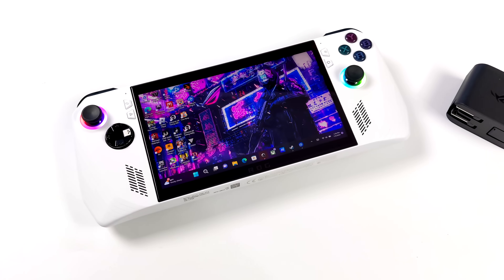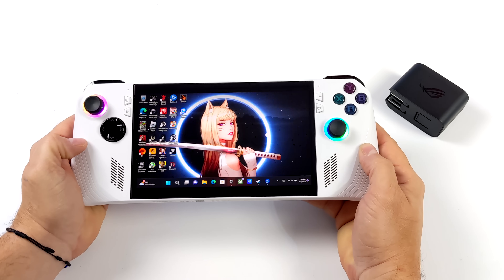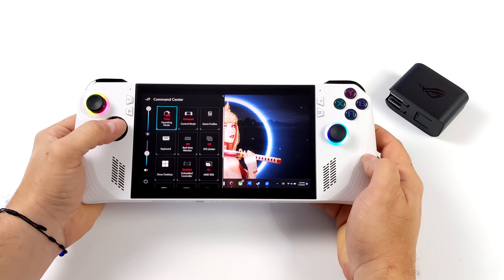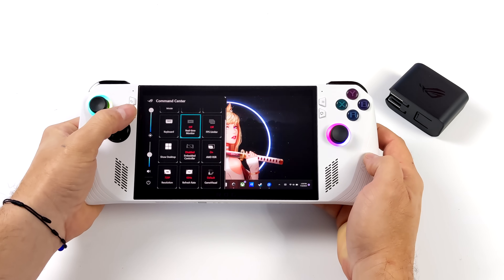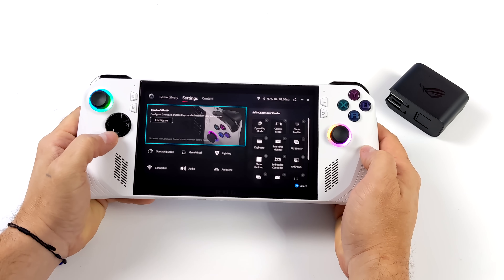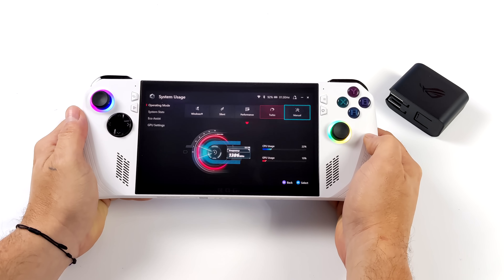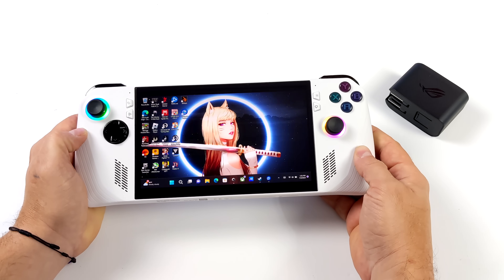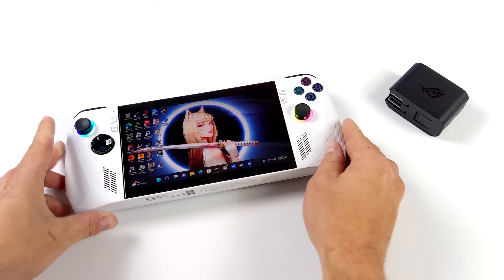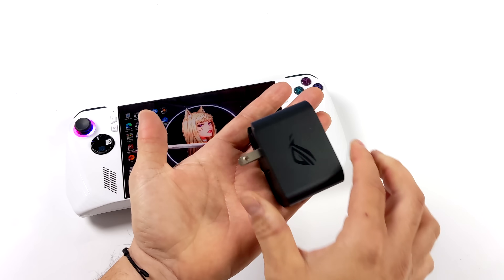Asus has really given us a little more when we have it plugged into the proper PD power supply — 65 watt, the stock power supply that comes with it. Their ROG charger dock works really well for this. With it set up in dock mode, we can definitely get a lot more performance out of the Ally. This is a handheld gaming PC, but that's not going to stop a lot of people from using it as a full-fledged desktop PC connected to a larger display with a keyboard and mouse over USB or even Bluetooth.